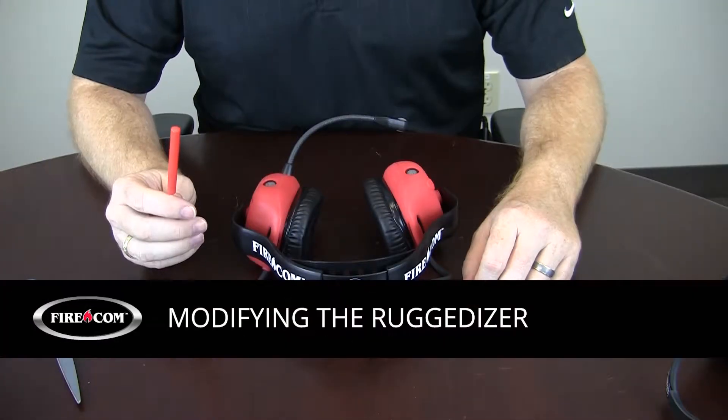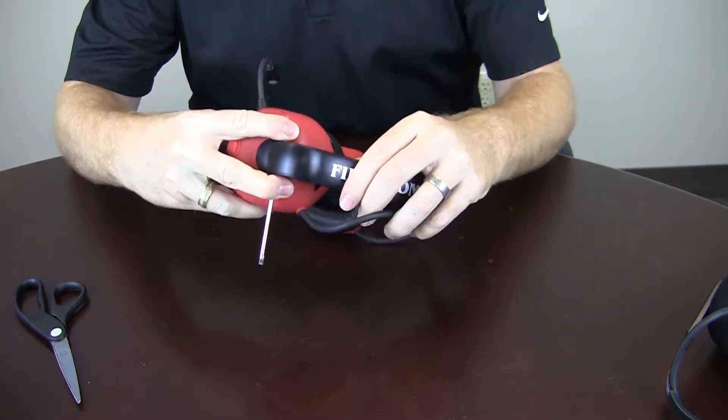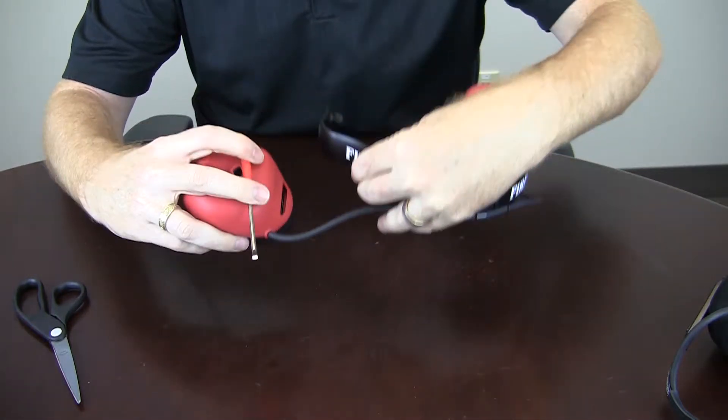To start, you're going to want to take your screwdriver and slide the handle as far back in between the headband and the dome as you can. Hold it in there with two fingers and squeeze the headband towards the dome, and that will release the ball and socket.